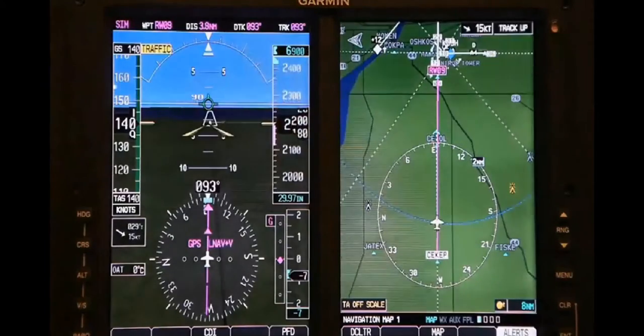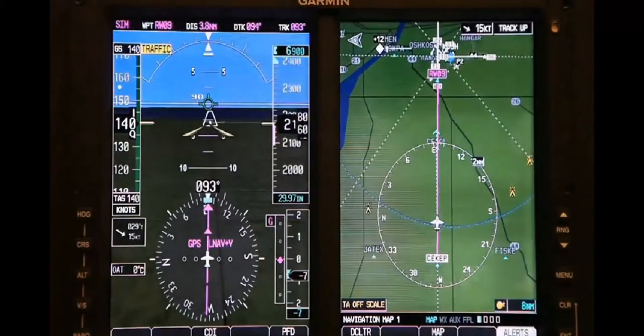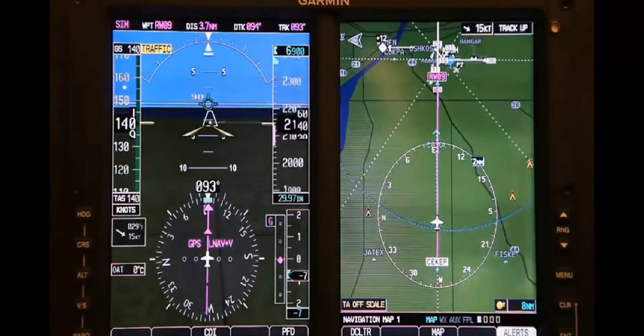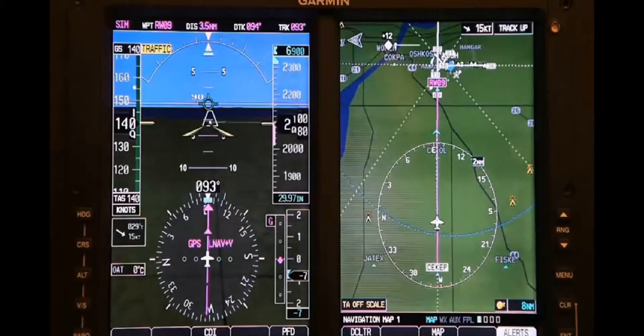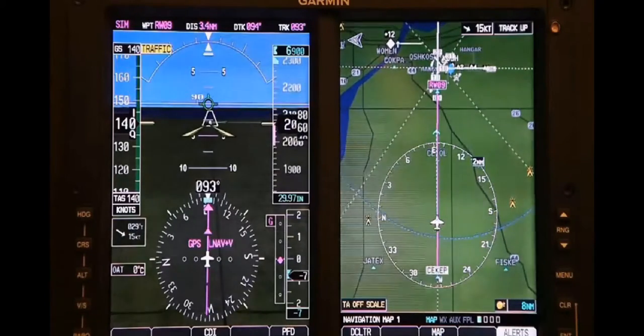The bezel and the screens look very similar. The G600 has a higher software design assurance level, so that it can be certified in a Part 23, Class III aircraft,